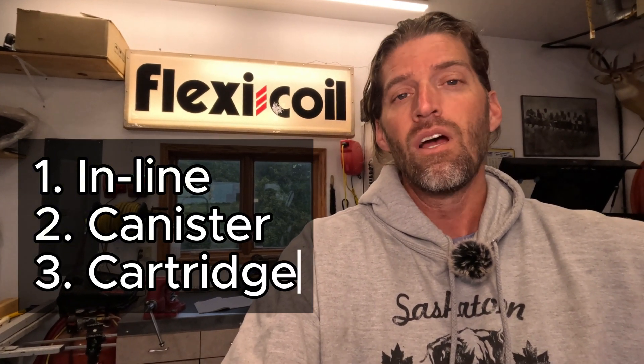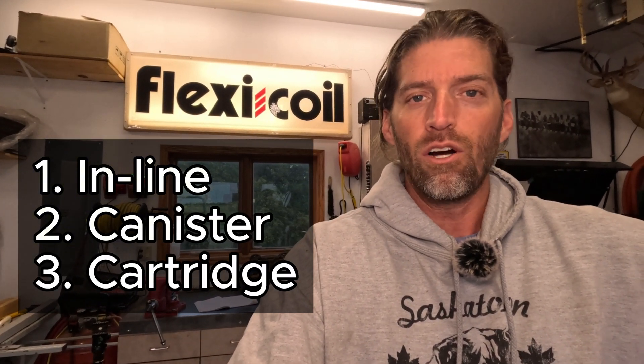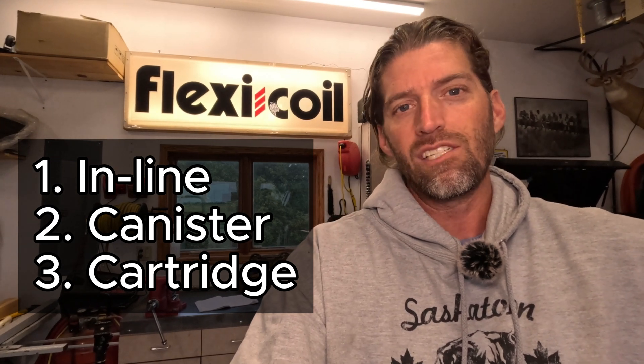Now, when it comes to styles of filter, your vehicle or piece of equipment is going to have probably one of three styles. Number one is what we call an inline filter. Number two is a canister filter. Or number three is a cartridge filter. Let's take a look at some examples of those on some of my different equipment.